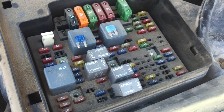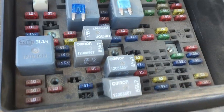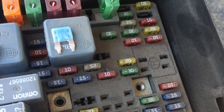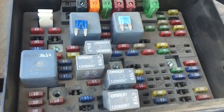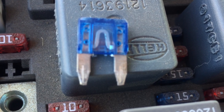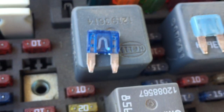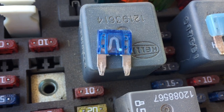Hey guys, Danny Johnson here. Today I wanted to make a quick video on what the difference is between a fuse and a relay. A fuse is very common — you may have seen one before. They come in all different sizes: 5, 10, 15, 20, 25 amps and so on, and they have this little squiggly line going through the center. Basically, if there's too much power going through it, it will burn up, which breaks the circuit so the component it protects won't burn up itself.